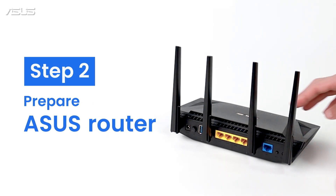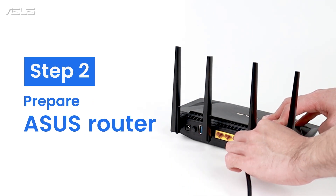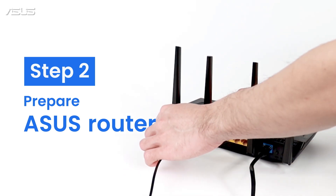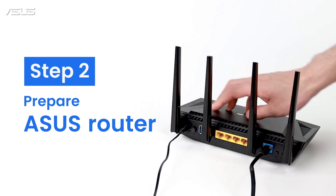Next, let's prepare your ASUS Router. Wire up the cable from the LAN port of the modem to the WAN port of your router. Plug in and turn the router on.